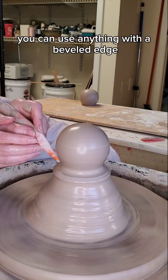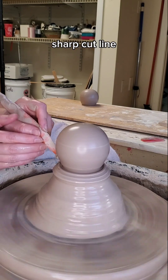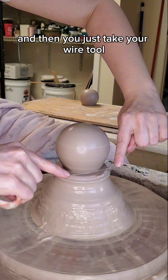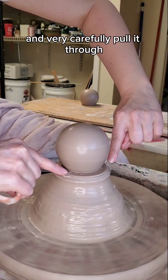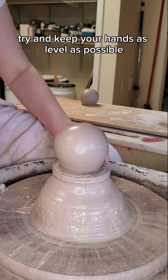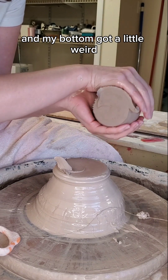If you don't have a hump tool, you can use anything with a beveled edge. Here I'm using my mud shark to just create a nice sharp cut line, cleaning it up so it's nice and flat. Then you just take your wire tool and very carefully pull it through as the wheel spins. Try and keep your hands as level as possible.